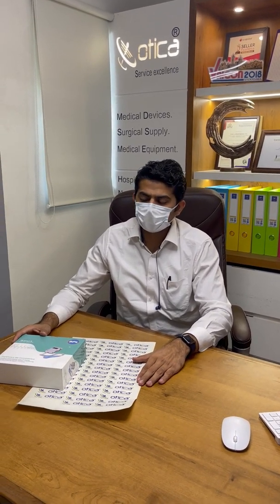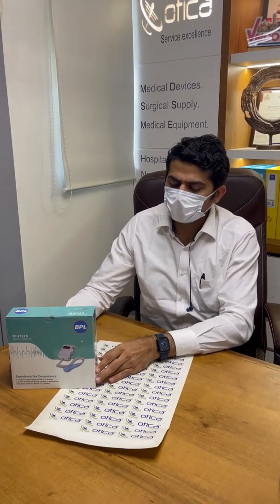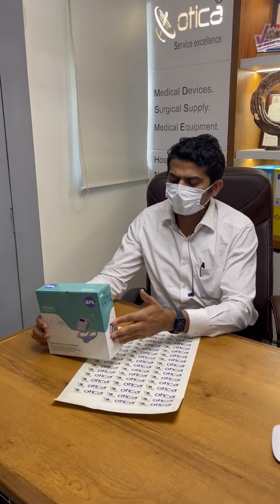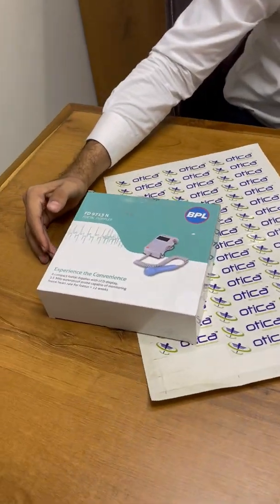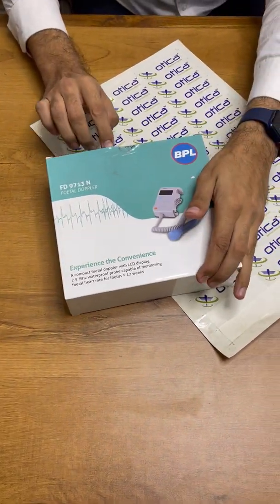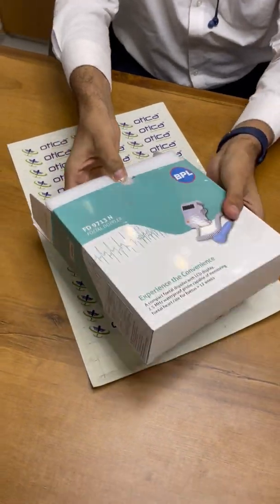Welcome to Otika Meditronics Company. Today we are going to demonstrate an unboxing of the BPL Fetal Doppler. The model is FT-9713 and this is the professional level model. This device is widely used by gynecologists, but in some cases patients are also keeping this machine at their home for regular checking of fetal heart rate.